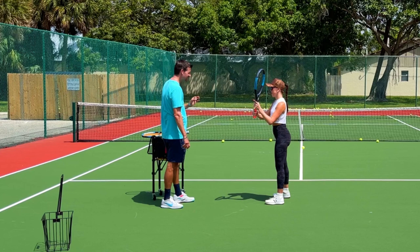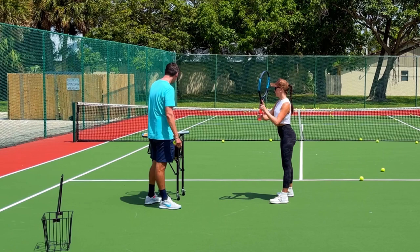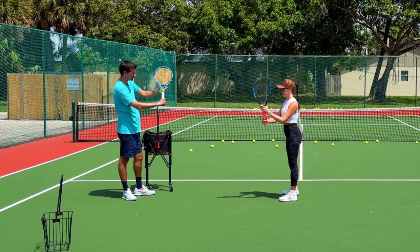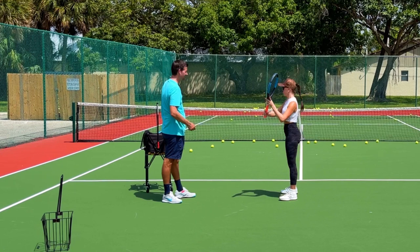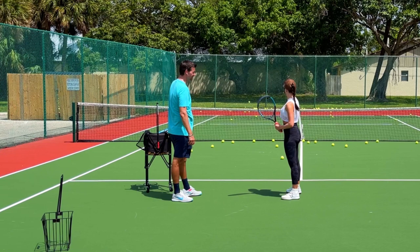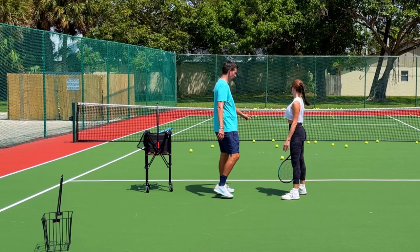Oh my goodness, the best slice I've ever seen from you — that was sick! It was a millimeter too low, but tip of the racket to the outside. Use that left hand, Anna — the left hand can support your racket, otherwise your arm will feel super heavy. Hold the racket by the throat as you're preparing to start the stroke. Did you see it? I saw the trajectory — that's a slice, Anna!